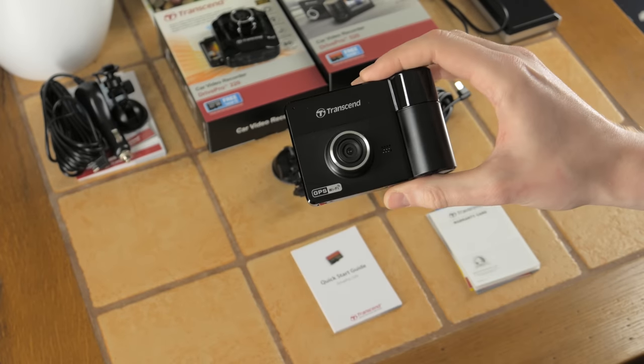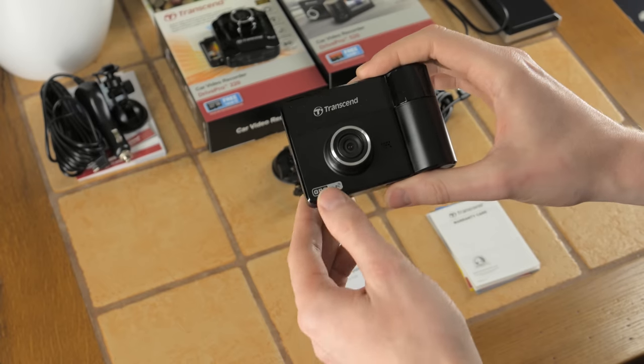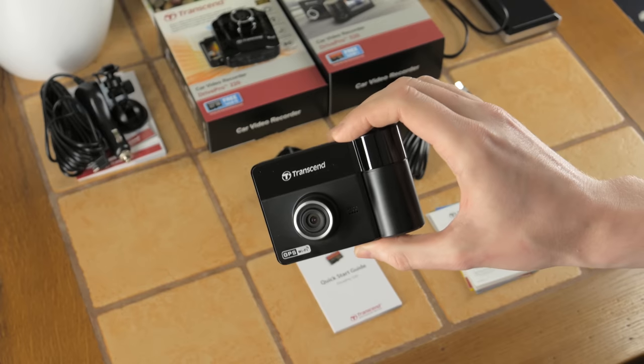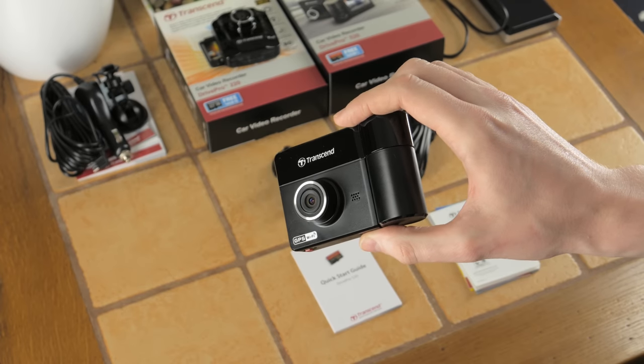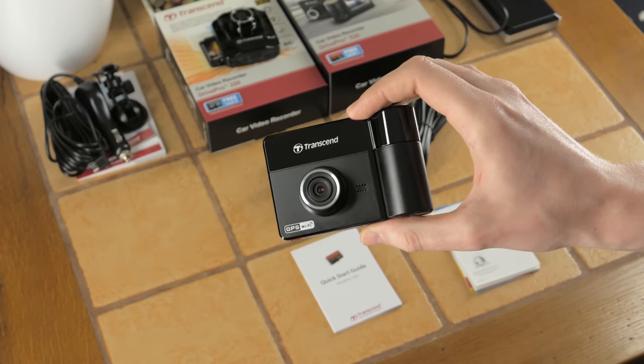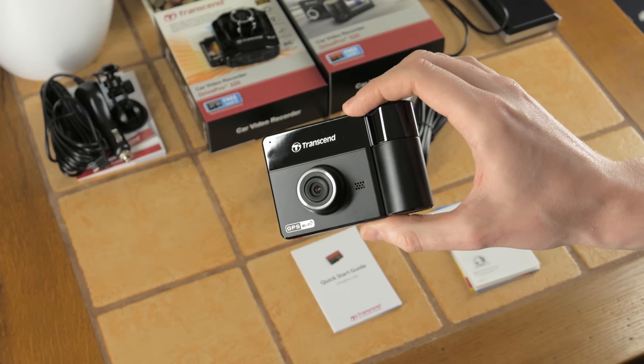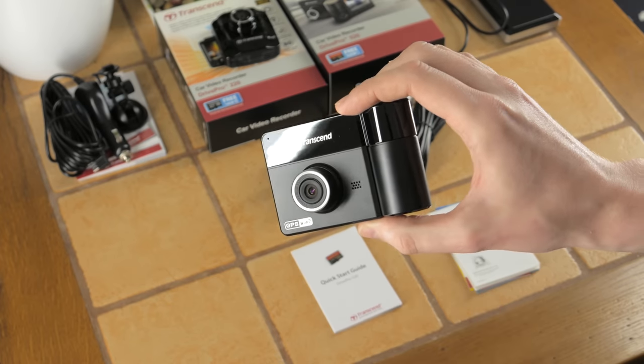Standard features include GPS and Wi-Fi. With Wi-Fi you can connect via your phone or tablet to view what video is currently being filmed or what has already been recorded. There's also a speaker so you can play back footage through the built-in menus.